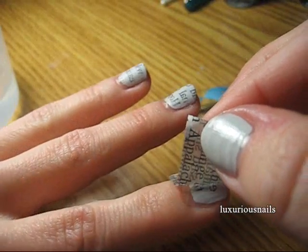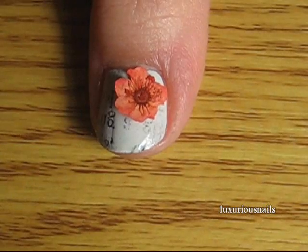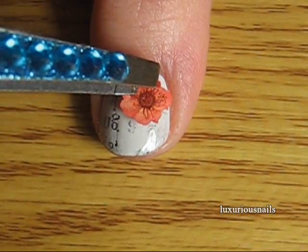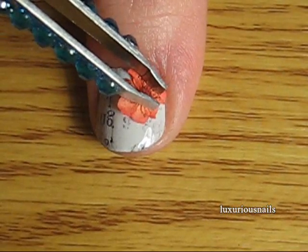For an added touch on my thumb finger, I added a dried flower. To do this, I first applied a top coat, and then I used tweezers to apply the flower. Once I pressed it down, I applied another top coat on top.